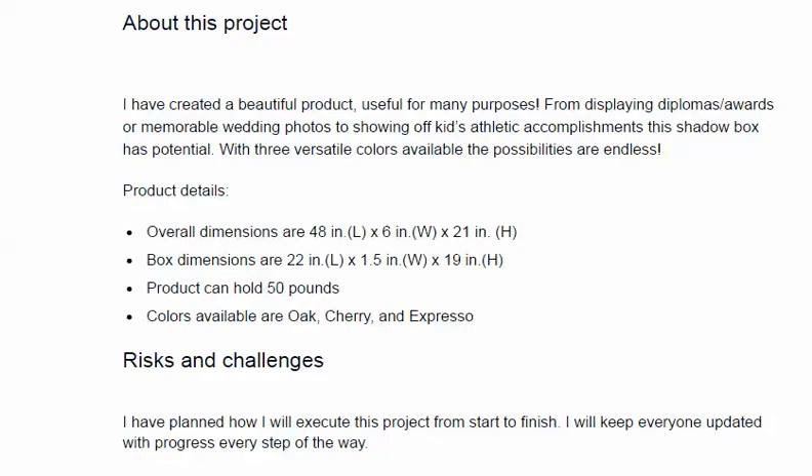It comes with the versatility of multiple colors you can choose from, and you can do a lot of things with it. Some of the product details: it's 48 inches, with box dimensions of 22 inches by one and a half inches, and the overall size is 48 by six. It can hold up to 50 pounds, which is really impressive — you're going to have a hard press to find a shadow box that can typically contain that type of volume.